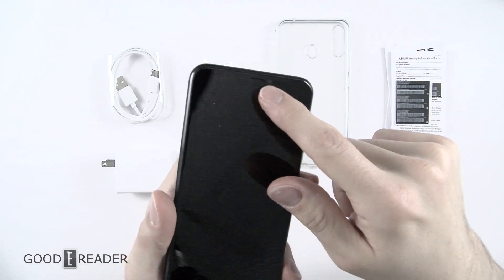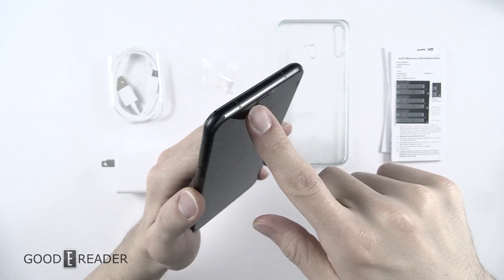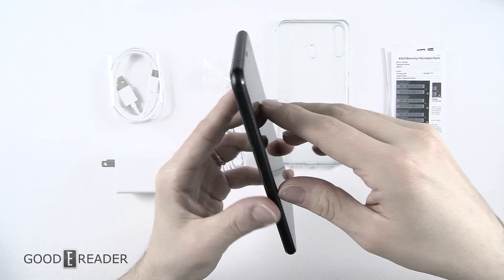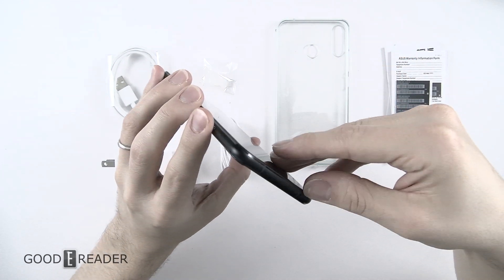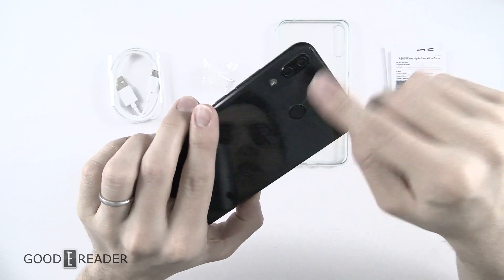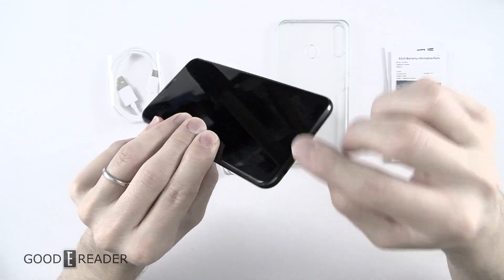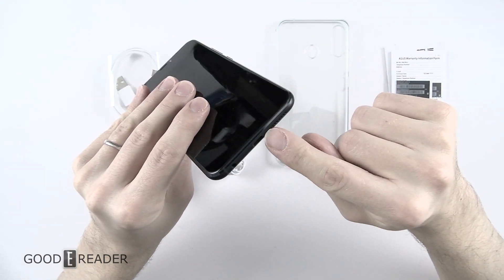They're doing the notched design — everyone and their mom is doing the notched design now. You have your camera, light sensor, and the light indicator is probably in the earpiece because there's no other place to put it. You have your SIM card tray on the side, a microphone on the side as well, a microphone up top, two cameras at the back, dual flash, fingerprint sensor, volume up and down and power. You have a single speaker with another microphone — not sure which ones do the camera recording and which is the mouthpiece, but that's probably the mouthpiece.